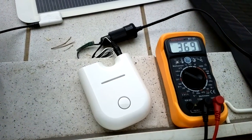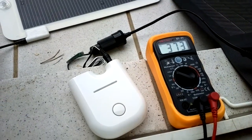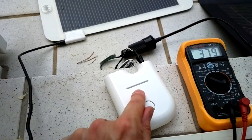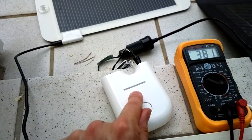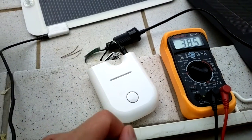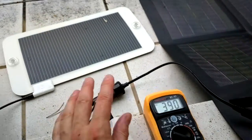That blipping indicates something like up to half a watt of energy going in there, which from this sunlight level isn't too bad. I think as it hits 4000 lux you'd probably see this go up to once a second — about one watt going into the charging unit.